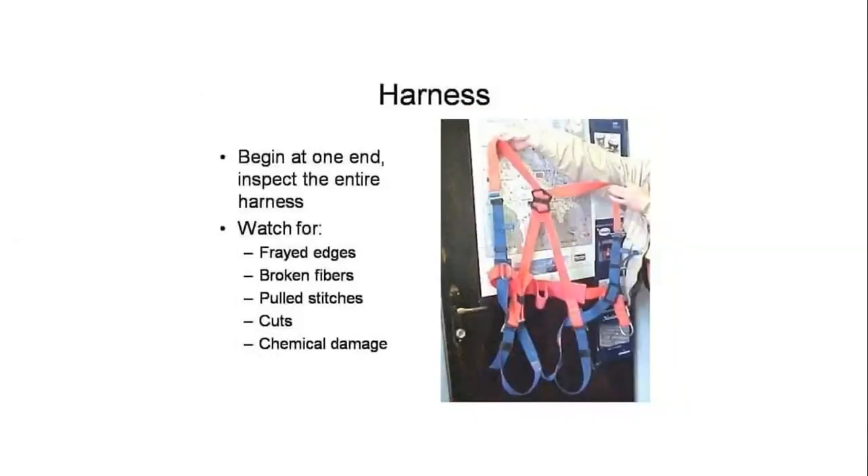Harness inspection: begin at one end and inspect the entire harness. Watch for frayed edges, broken fibers, pulled stitches, cuts, and chemical damage throughout the webbing.